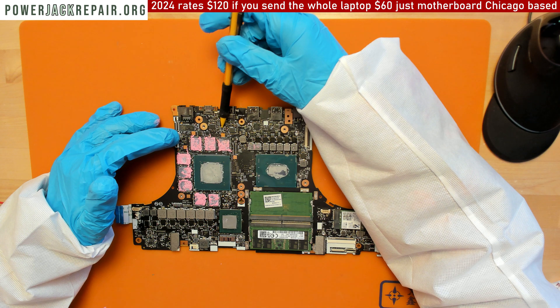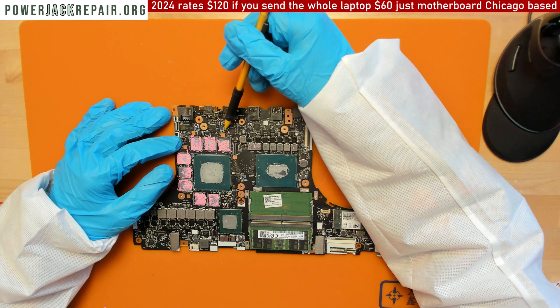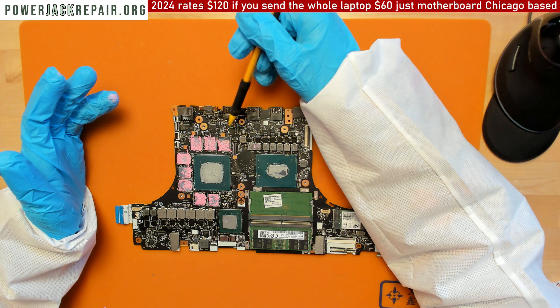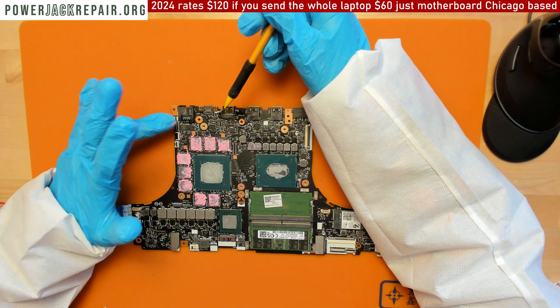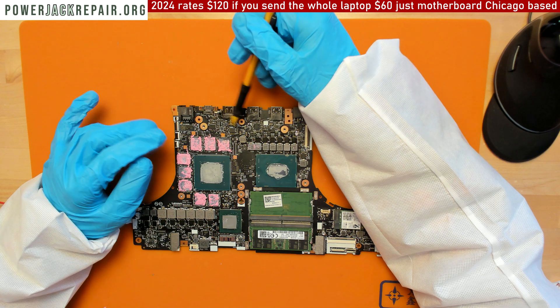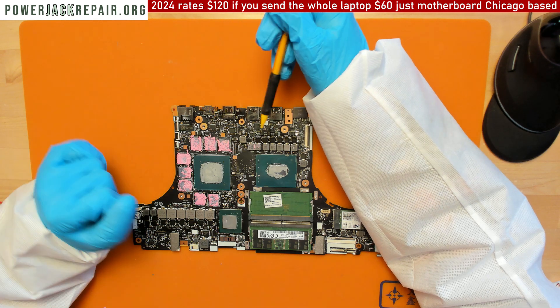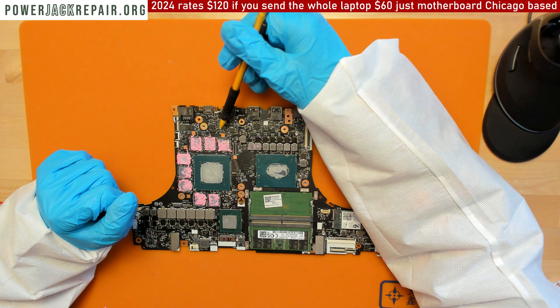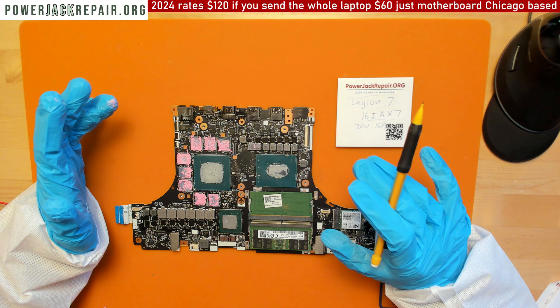I also reballed this chip — took it off, put new balls on, and put it back — and nothing changed. So I kind of gave up, because it's been two days working on this motherboard and I don't get paid that much.